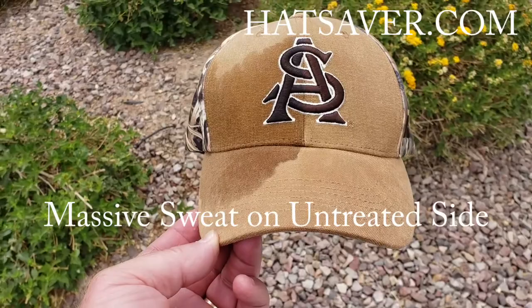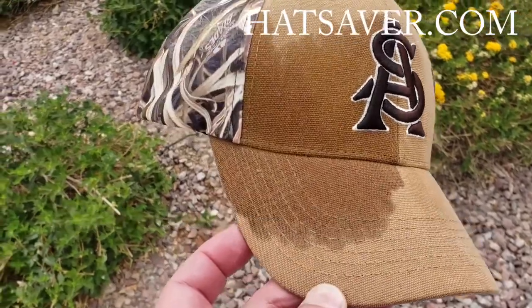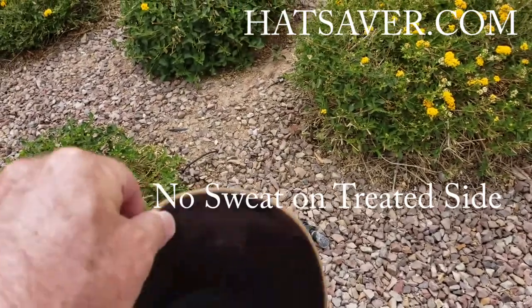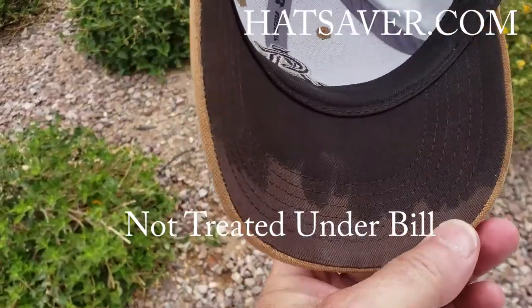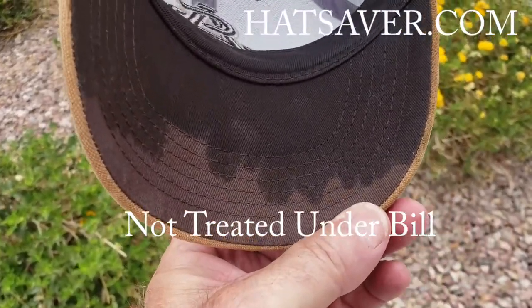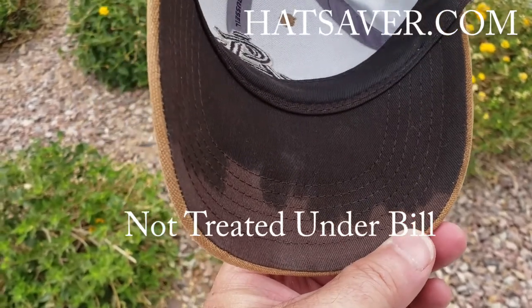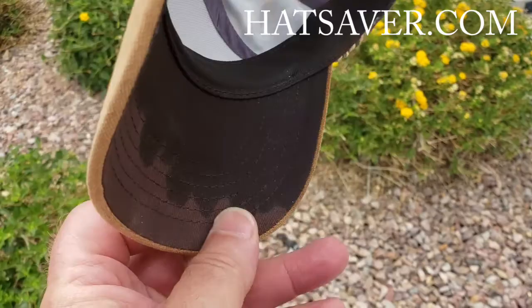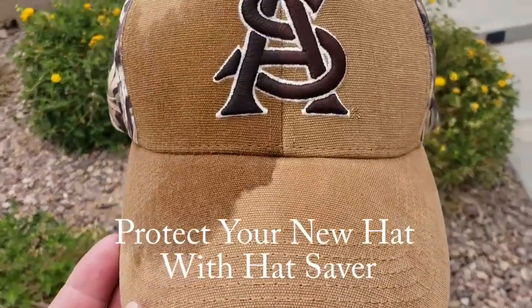As you can see, there is sweat on this side and no sweat on this side. And when you turn it over, you can see that the sweat has come up through the bill underneath, because we did not treat that. And you can see how that goes all the way around, but yet on this side there is no sweat.